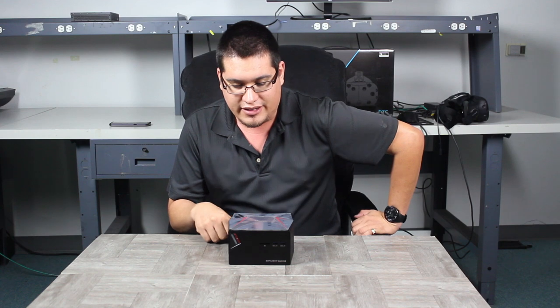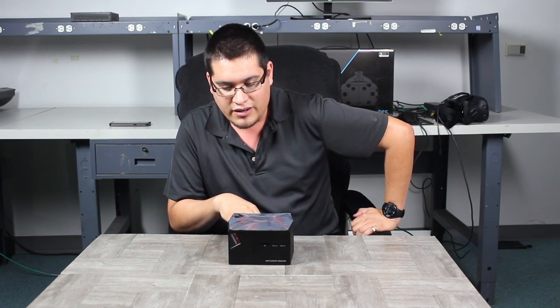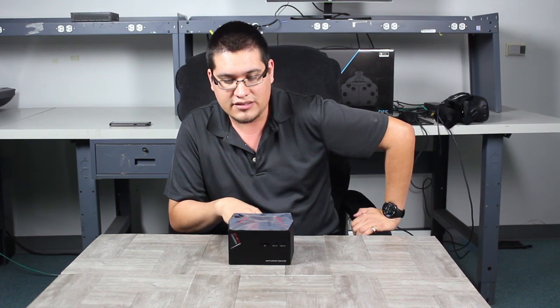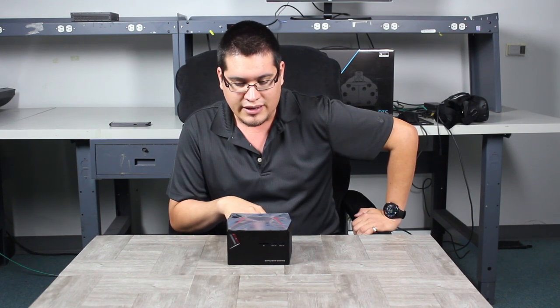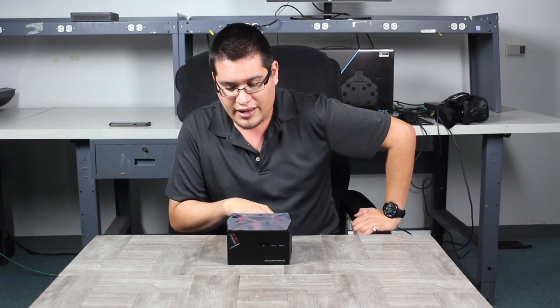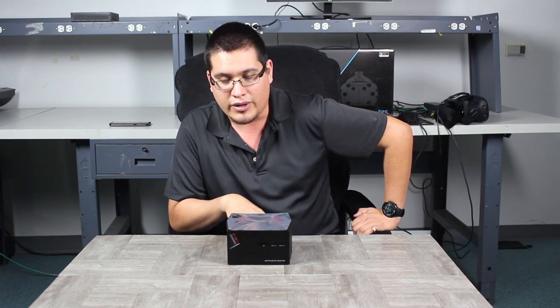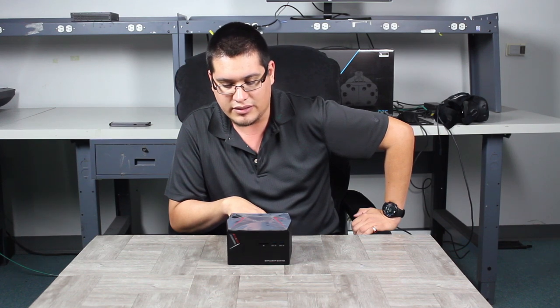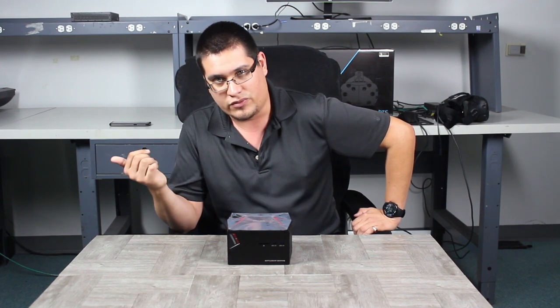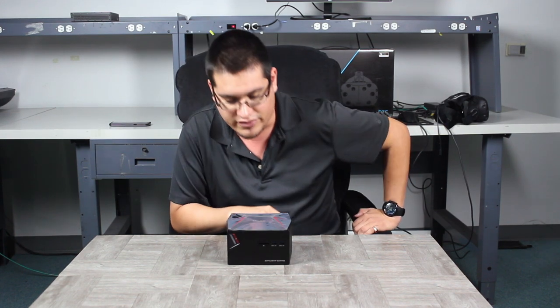This comes in two flavors: an i5 and i7 version. Furthermore, it comes with 8 or 16 gigabytes of RAM, upgradable all the way to 32 — at your own risk, of course. Also comes with the 1060 three gigabyte GPU version, and some Intel wireless — dual band. So if you're not going to hook this up directly via RJ45, you have Wi-Fi capabilities as well. And also, the accessory box can accommodate a 2.5 inch drive, so a total of two drives.